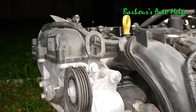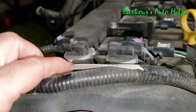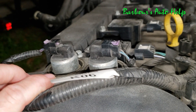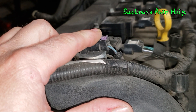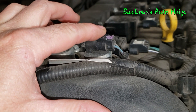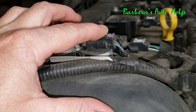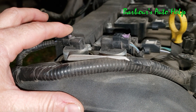Working our way up to the top of the engine, you'll see these two devices right here — these are your variable cam timing solenoids. This would be variable cam timing solenoid number one, and this would be number two. This is also known as the intake variable cam timing solenoid, and this is also known as the exhaust variable cam timing solenoid.